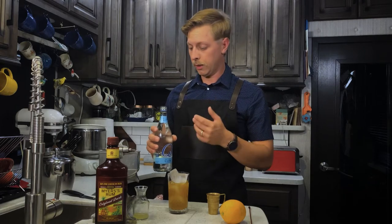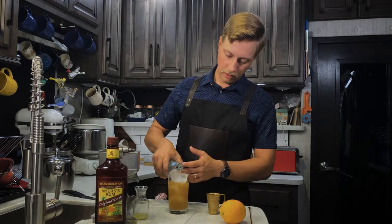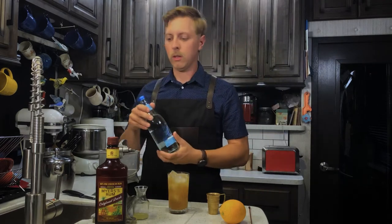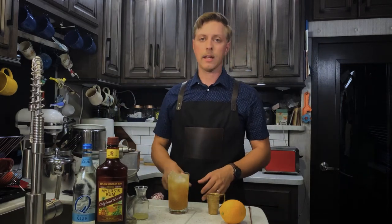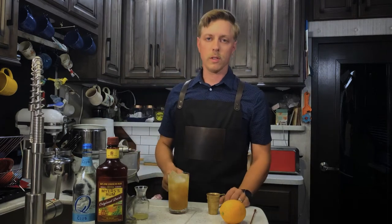We don't want to lose any more than we already did when I tried to open it, so I will just eyeball it. What you can do is measure your tonic water, club soda, or sparkling water the first time, dump that in, and see where it hits the glass — then you know where to pour to from then on, assuming you're using the same glass.